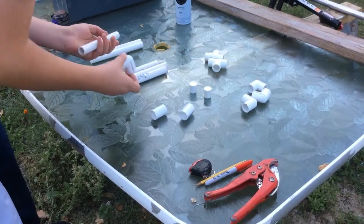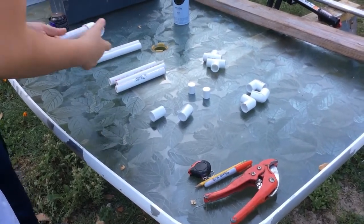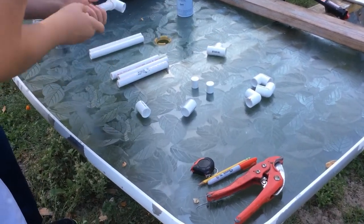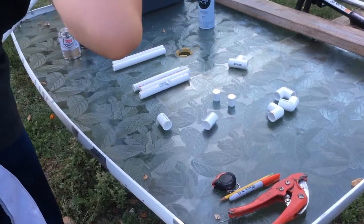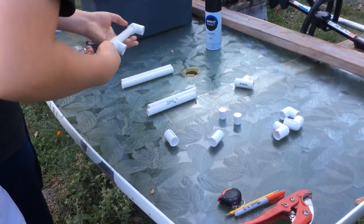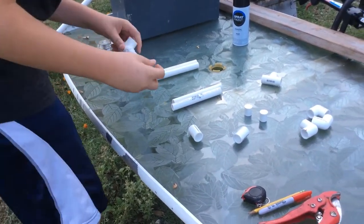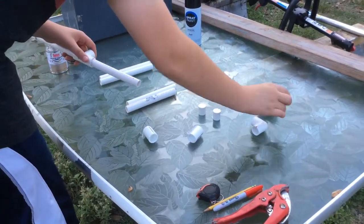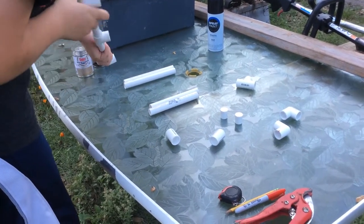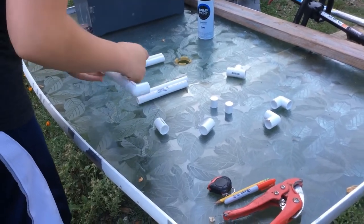Now it's time for some assembly. Take a 90-degree elbow joint, stick it on the eight-inch one, followed by a T-joint, and another seven-inch one — like so. Take another 90-degree elbow joint, stick it on the end, and make sure they're pointing straight up. Just wiggle them around a little bit.